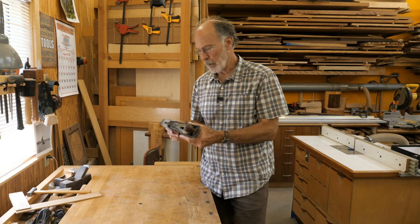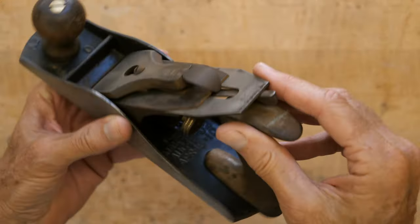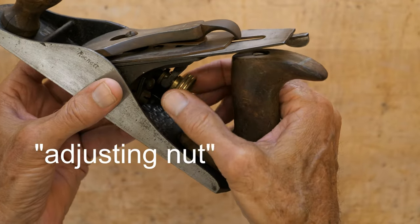I'm going to walk through the steps to tune up an old Stanley hand plane. I bought this at a local swap meet — I don't typically buy these anymore, but I got a particularly good deal on this. It's a Type 11. I could tell that right away because of the three patent dates and the small knob.